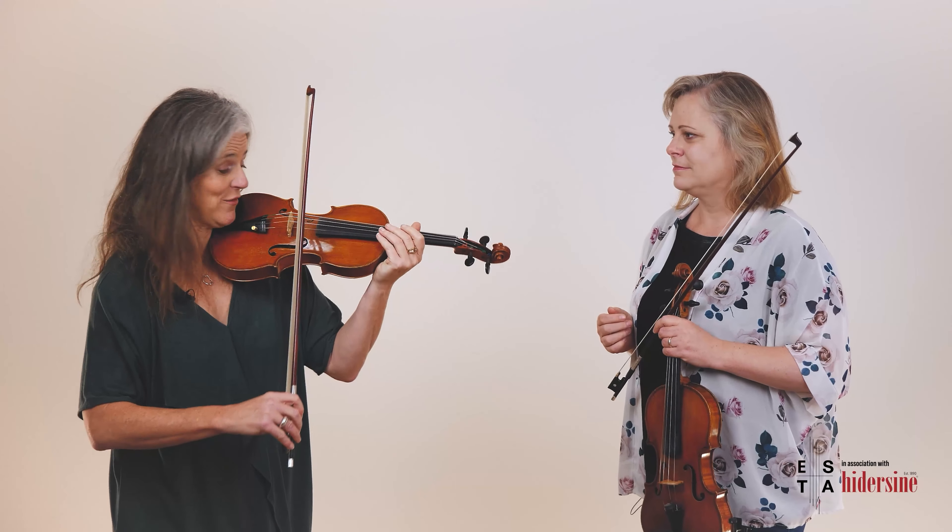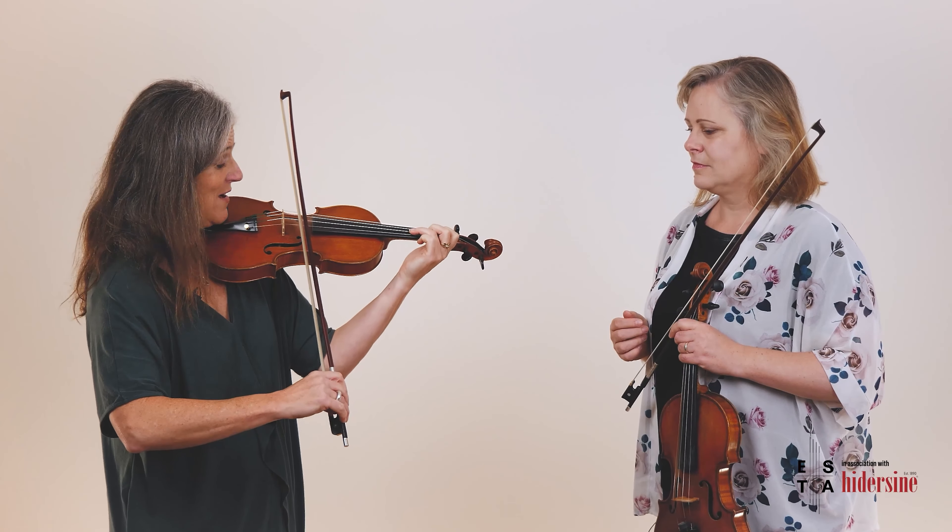Martelé has a bit of an accent on each note and a little bit of a gap in between. A little bit of a bite at the front. So we've got a little bit of tap, tap, tap here and a bit of contact with the bow and then lots of energy and release.